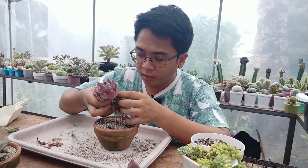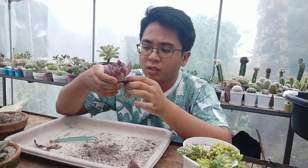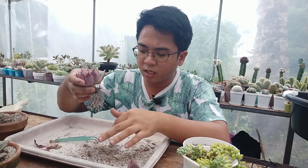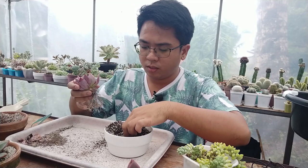I just removed the dried leaves. Let me check the roots. That's what's left of the roots — I usually don't go this far but since there seems to be some powdery stuff in it, I tried to remove them. But there doesn't seem to be any mealybugs in this one, just some powdery stuff. It could be some form of fungi that helps with the roots.